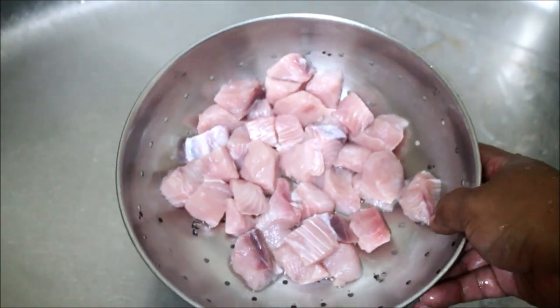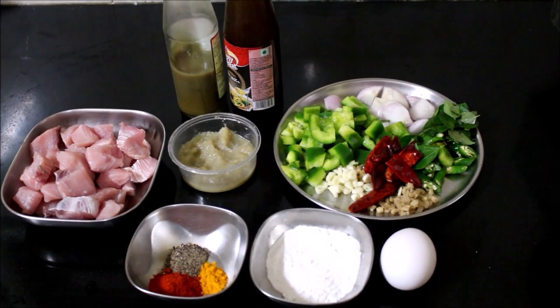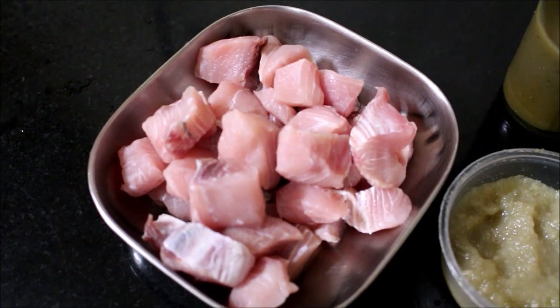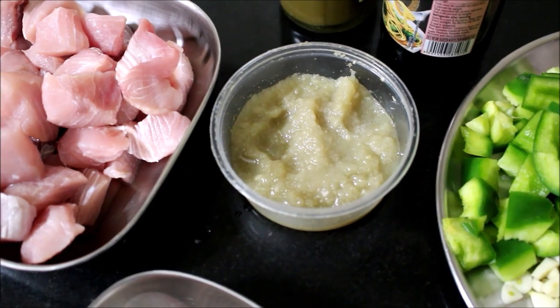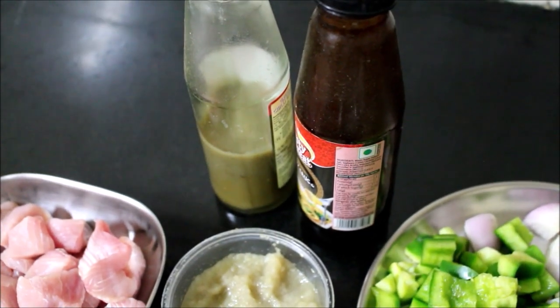I'll be showing you all the ingredients I used for this recipe. All the ingredients are prepped and reserved. You've already seen how I washed and cleaned the fish — it's completely washed, drained, and reserved in a bowl. This is 250 grams of fish. I'm going to be using ginger garlic paste, soya sauce, and spicy green chili sauce.